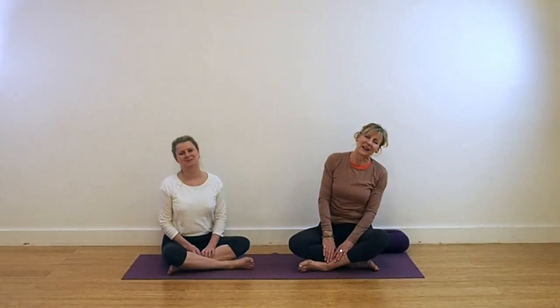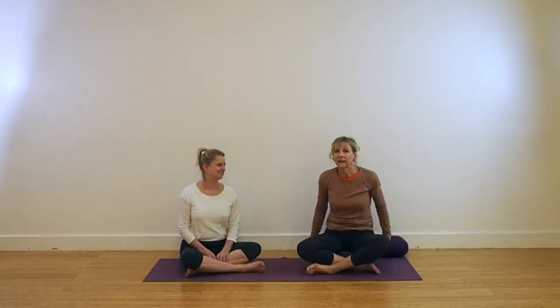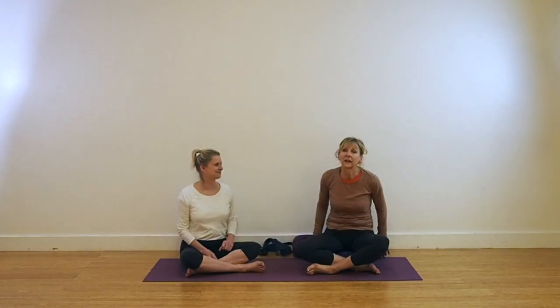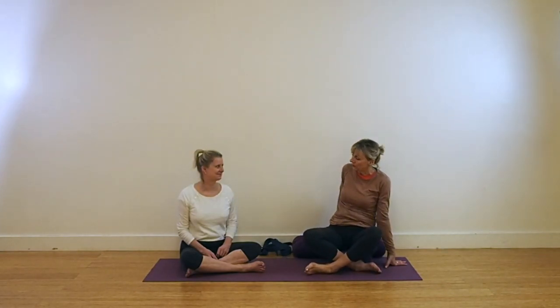Hi, I'm Lynn and I'm Leo. Welcome back to Yoga with Lynn and Leo. You'll need a little bit of equipment today: a couple of foam pads, a bolster, and a belt. You can substitute other household pieces of equipment for these if you haven't got yoga equipment.